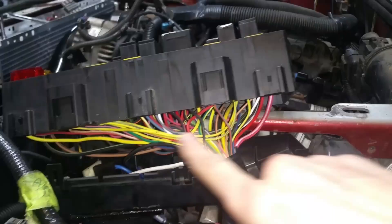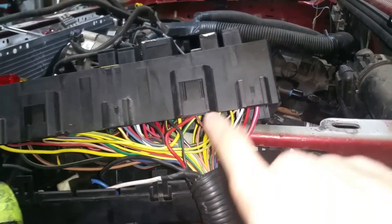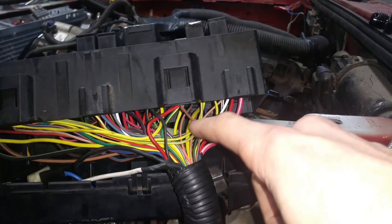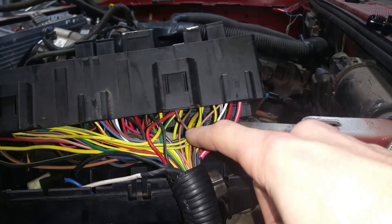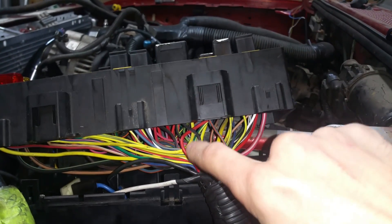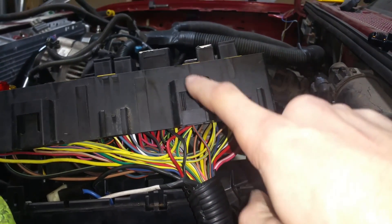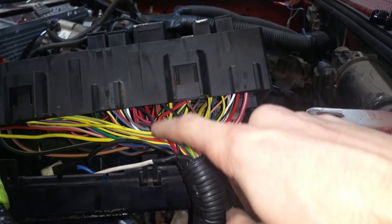The question was about the fuse box wiring. I did a lot of integration with the LS harness to the factory Ranger fuse box. Specifically, the question was about the fuel pump relay and how I converted the negative Ranger fuel pump relay trigger to a positive signal. Basically, all I did was take the factory positive wire that was going to the coil on the fuel pump relay and convert it to a negative wire.